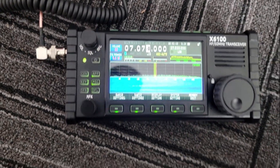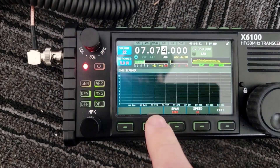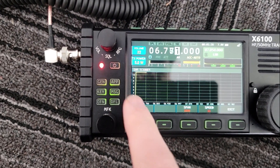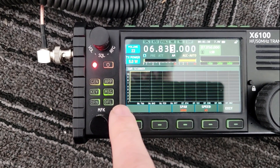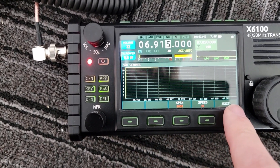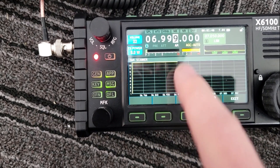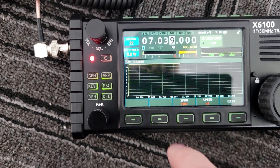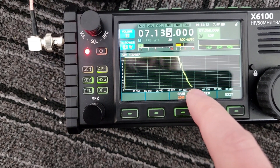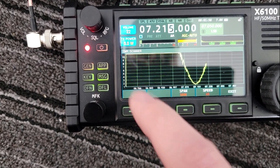Right there. Let's try an app and do an SWR scan — she's scanning. This is 10 to 1 SWR at the top and 1 to 1 SWR at the bottom. It starts at 6.766 and runs to 7.382, so it's gonna take a bit to get in there. There's a yellow line going across the top and now we're gonna see it drop. It's around 7.150, so I need to move it that way.